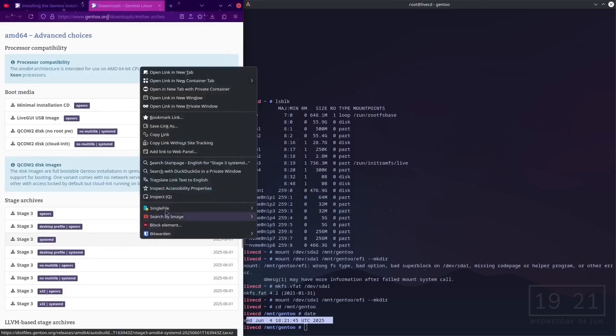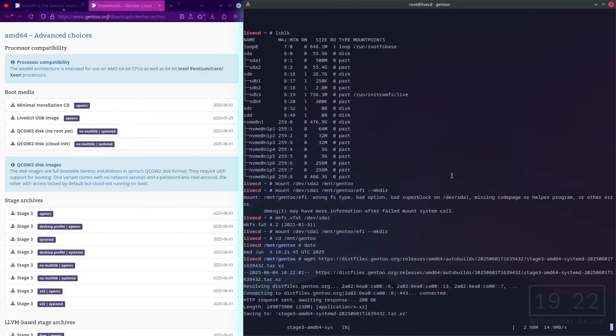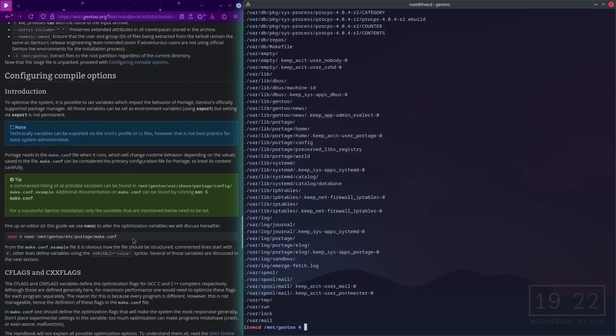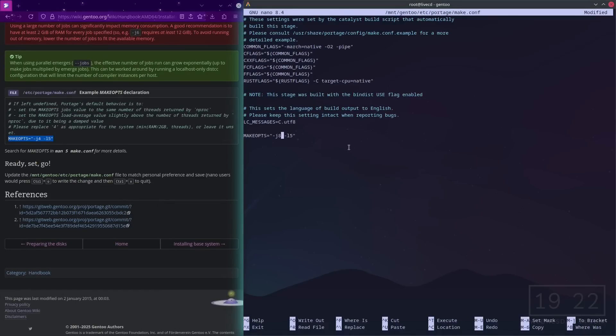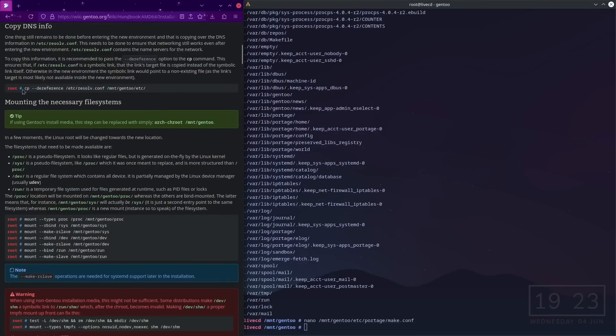I want the systemd stage file. Paste that in, and now we're extracting. We're done. Installing the base system — we need to copy the DNS info.